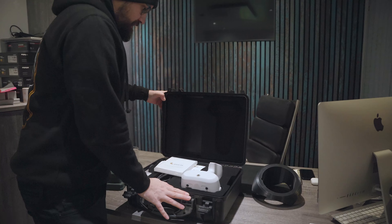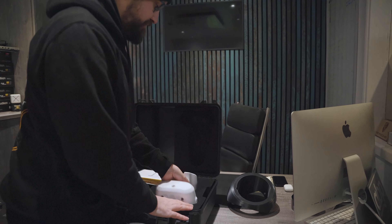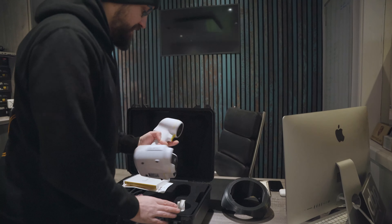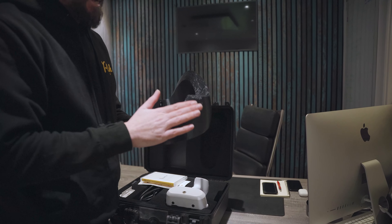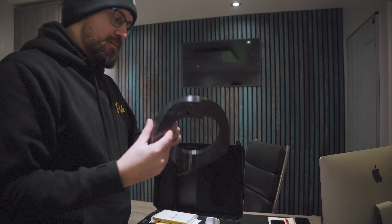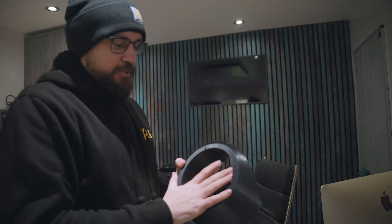We invested in the Peel 3D handheld 3D scanner that allows us to get the perfect profile. The van we scanned was even carpet-lined, so it's actually picked up the texture of the carpet lining. These fit perfectly up into the corners of the vehicle for enhanced mid-bass. We print these on an almost solid construction.